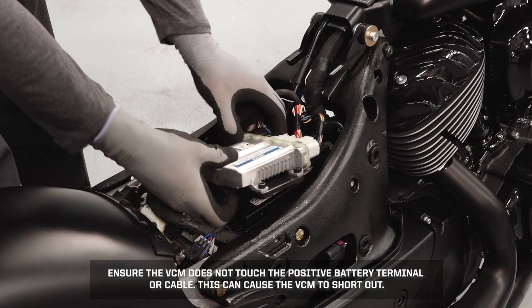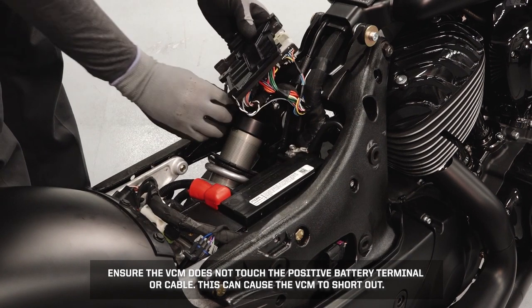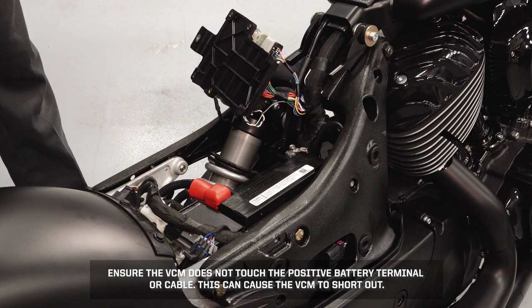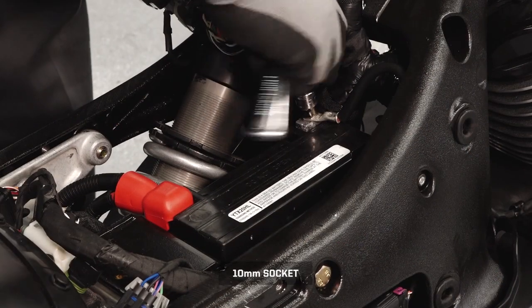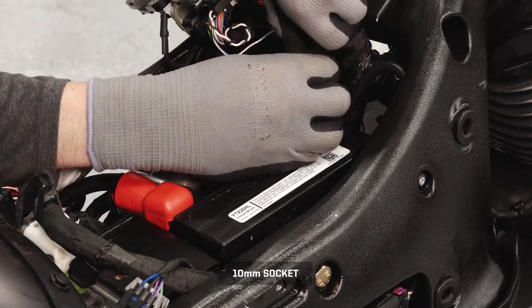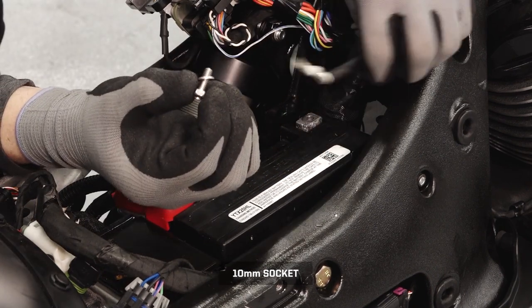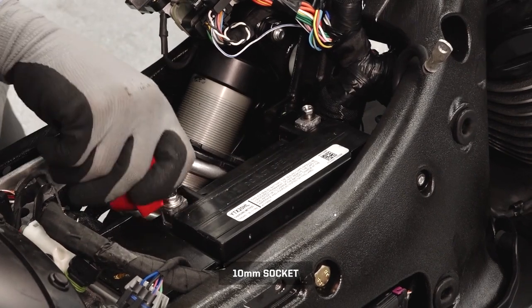Slide the VCM assembly forward to disengage the tabs. Carefully place the assembly out of the way. Do not disconnect the VCM. Remove the negative battery cable first and position the cable well clear of the terminal.